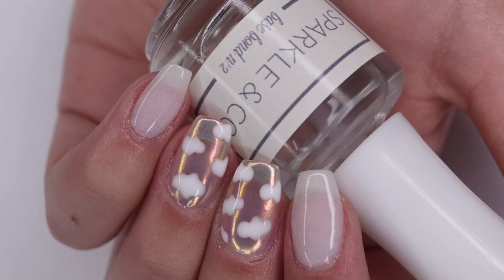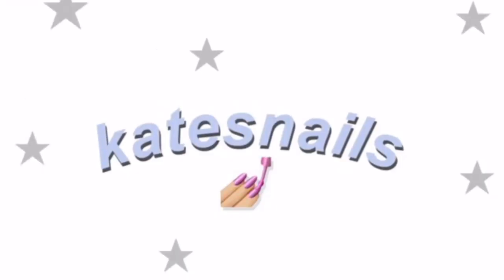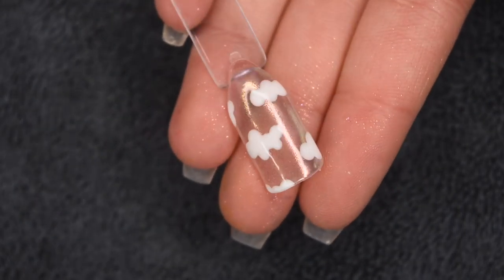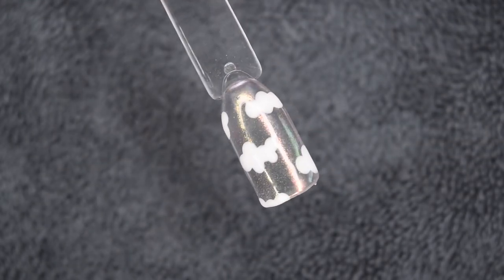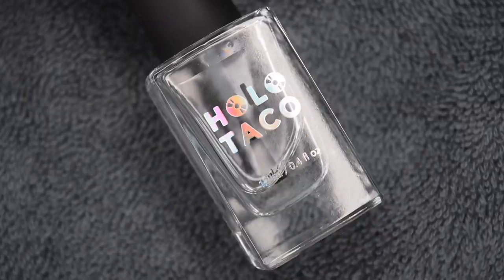Hey guys, so in today's Manny Manta episode, I'm going to be showing you how I created these cloud-themed nails, so let's get right into the video. So I've been seeing cloud nails on the internet recently, and I tried out the design I wanted to attempt on a swatch stick, and here's what that looks like, and now I'm going to be attempting it on my natural nails.